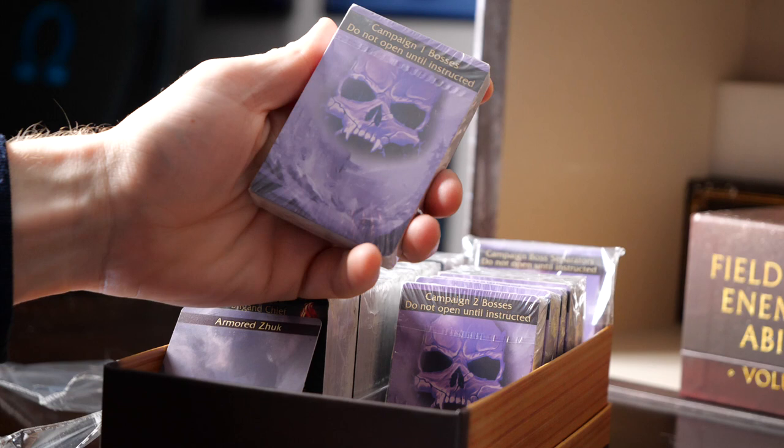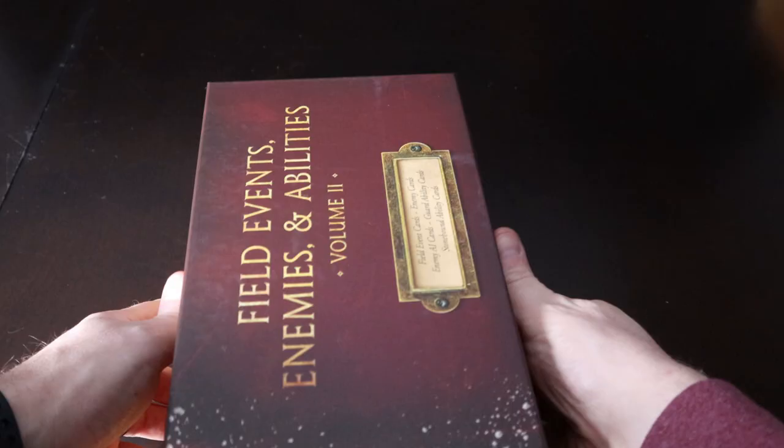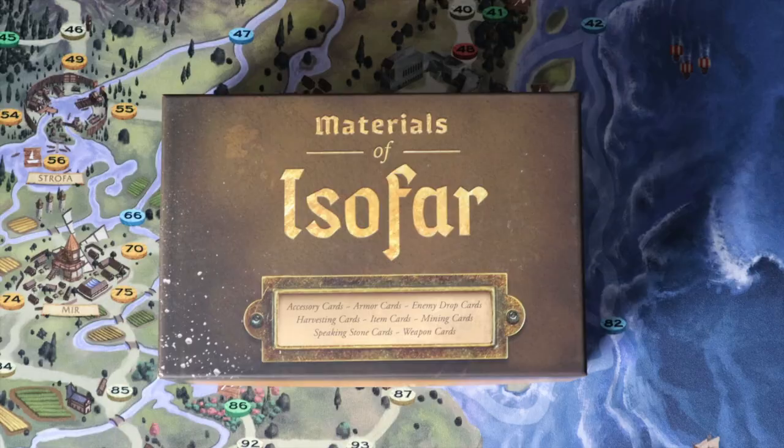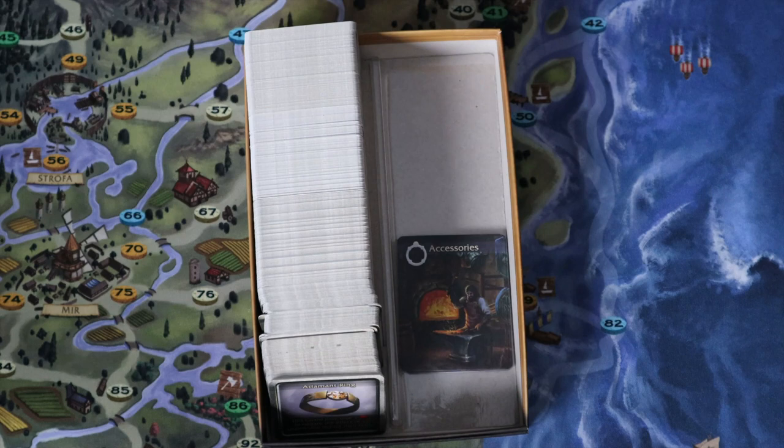Make sure to look at each card pack before opening them. Some card packs state that they should not be opened until the campaign book tells you to — this includes a pack of separators as well. Also note that the Volume 2 card box is currently empty and can be used to store the cards from Volume 1 if you sleeve them. The Materials of Isofar card box that holds the square cards also has an extra row to hold sleeved cards if desired.